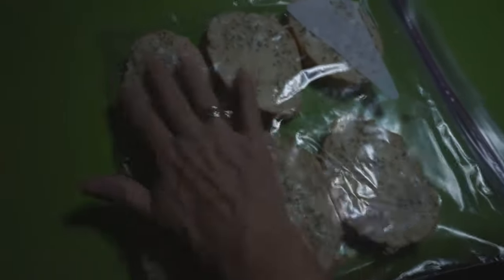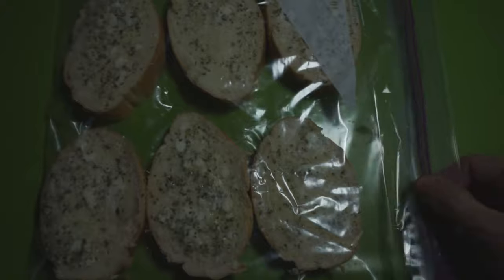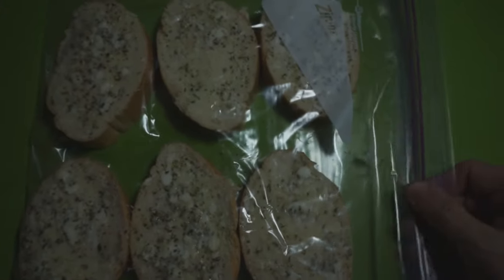I put these all in a storage bag and then put them in the freezer like this. They will freeze and anytime you need garlic bread, you'll have it.